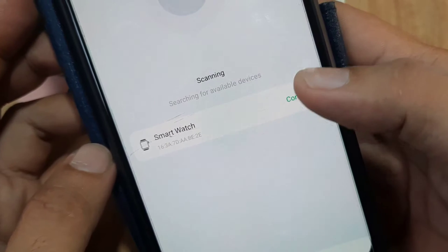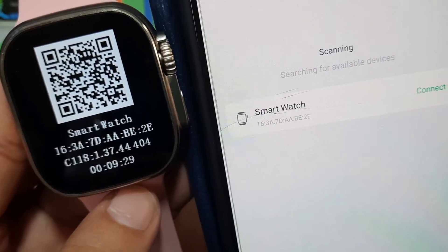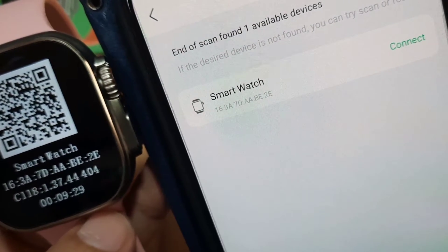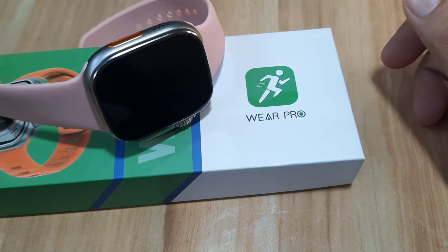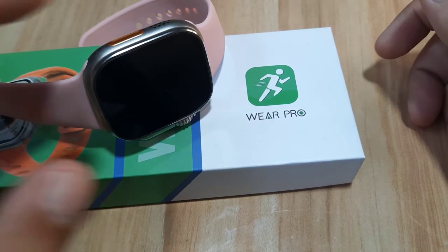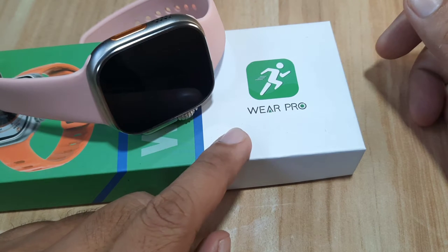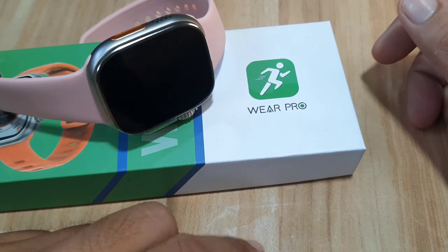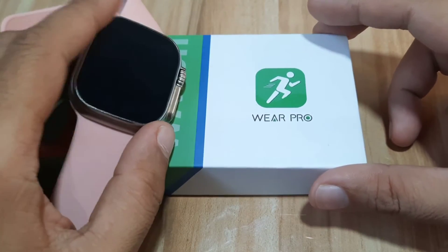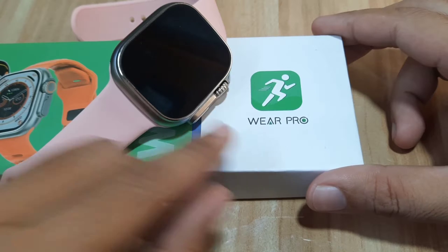Good day, this is smartwatchspecifications.com, the premier site for smartwatch specs, news, and reviews. We have here a smartwatch, and as you can see the logo and the name of the application: Wear Pro. This time we are going to have a complete setup of this popular support app for smartwatches or high-end smartwatches.